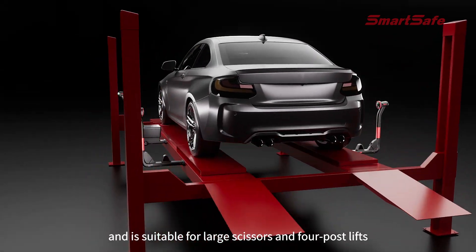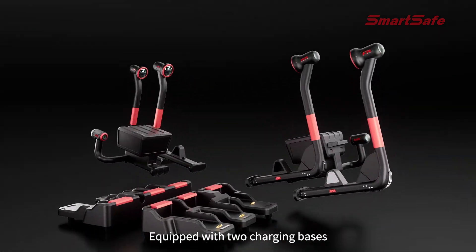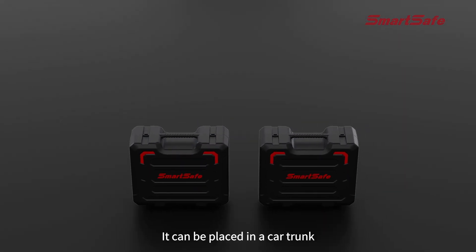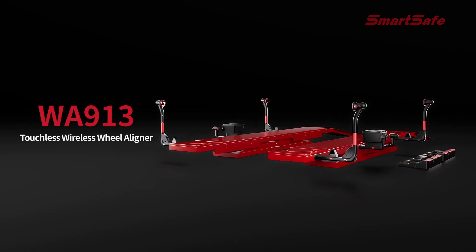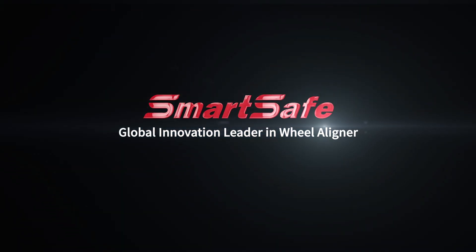The WA 913 supports multiple application scenarios and is suitable for large scissors and four-post lifts with no need to modify the lifts. Equipped with two charging bases combining charging and storage in one, it can be placed in a car trunk for easy transport, reducing shipping costs. WA 913 — touchless, wireless, smart, safe — a global innovation leader in wheel aligners.